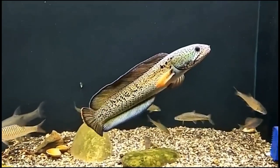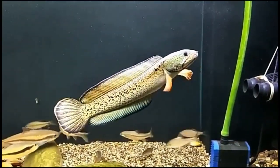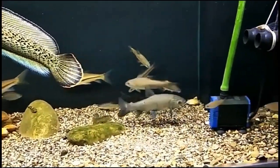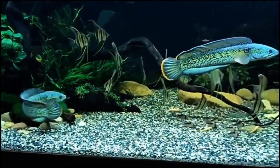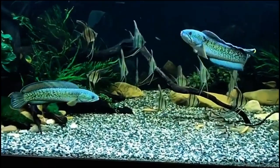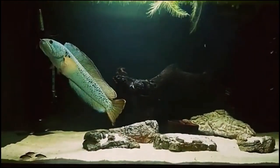Some species are very active swimmers. Snakeheads are known to migrate over short distances over land to find water basins, using the ability to breathe air. When moving over land, they curve their body into an S-shape first before launching themselves forward with a powerful stretch.